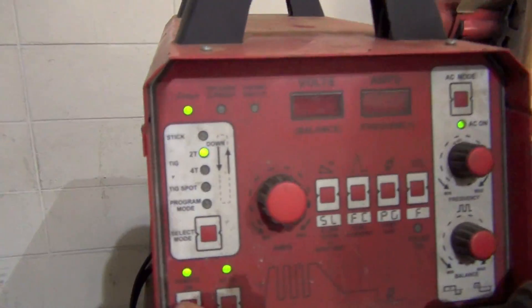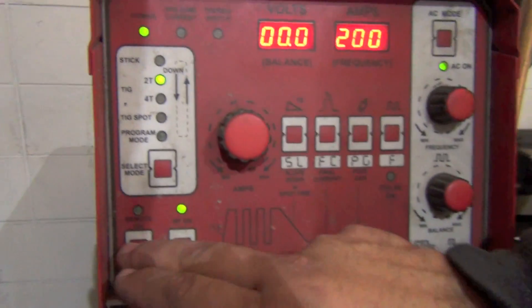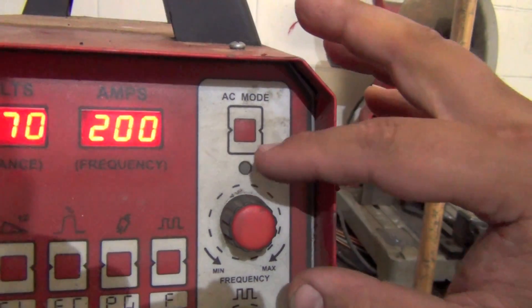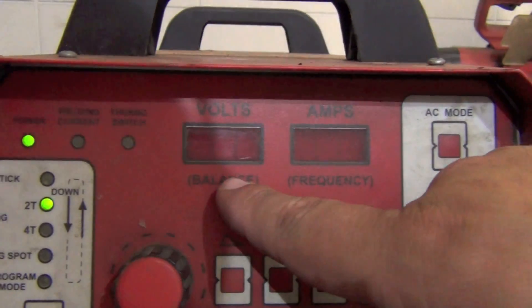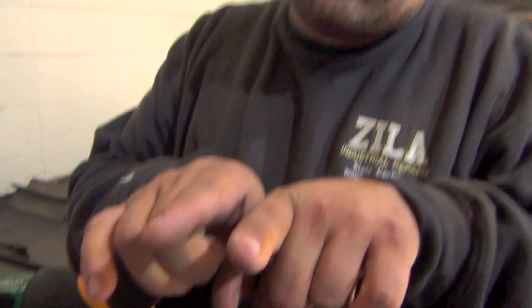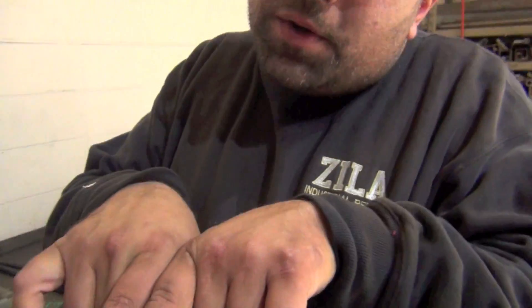The maximum amps is set at 200 and the foot pedal will vary as much as needed. We have it in AC mode, no pulse, balance set at 70, and frequency at 200 Hz. The 70 balance gives you a little bit of cleaning action but more heat into the casting. The 200 Hz frequency focuses the arc really nice and narrow - 50 Hz is a wide arc, 120 is more narrow, 200 is really narrow where you just heat up in the crease where you're welding.